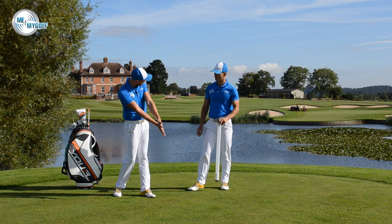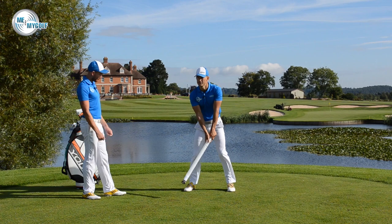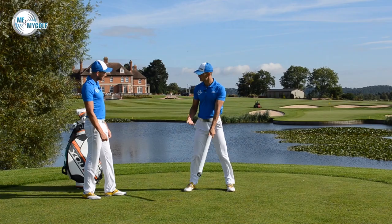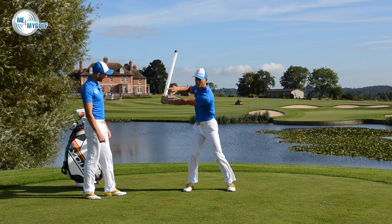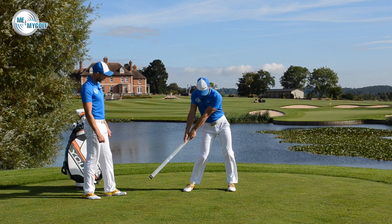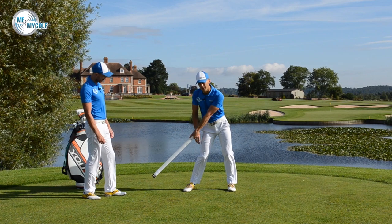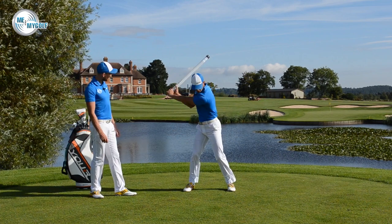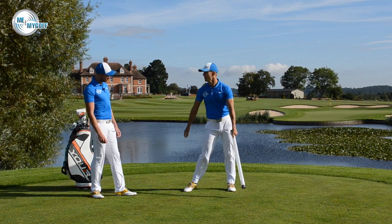That was the correct way to flick the wrist through impact. Let's show you where most people go wrong. Most people flick their wrists far too early in the golf swing. What we see the majority of people do is dump the balls to the end too early — from the top of the swing they throw the angle away, and you can see that energy has come out of the golf club too early, as opposed to storing it and firing it just after impact.